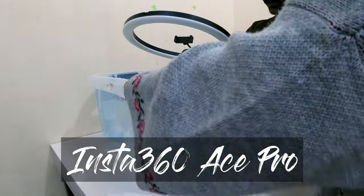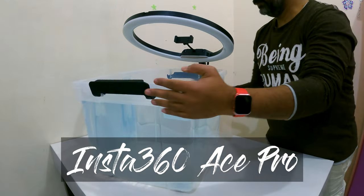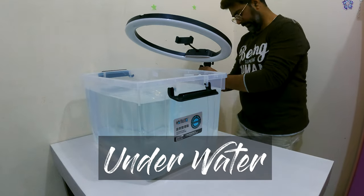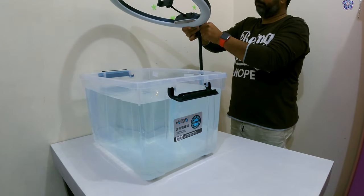Today I'm excited about testing out the Insta360 Ace Pro in an underwater environment with a specific focus on its slow motion feature.